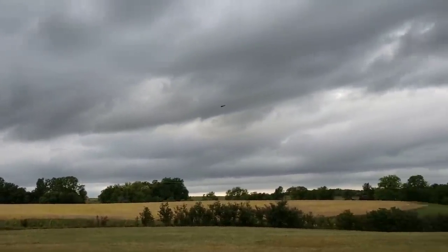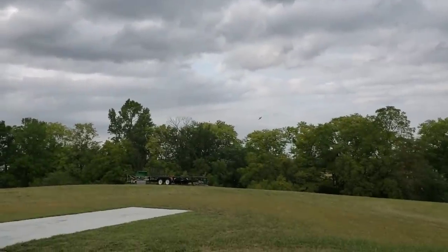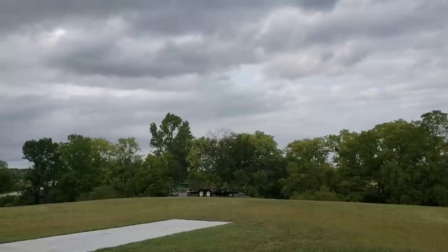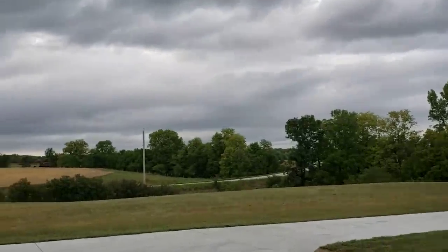It wants to roll to the left a lot more than the right. Probably a trim thing we can fix — except there's no trim. I'll bring it back closer. This thing flies pretty good.